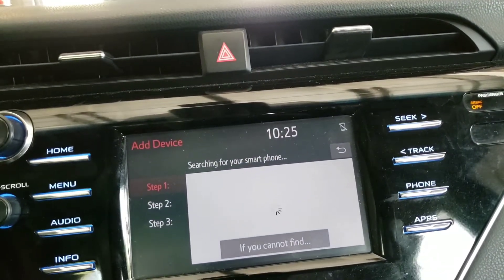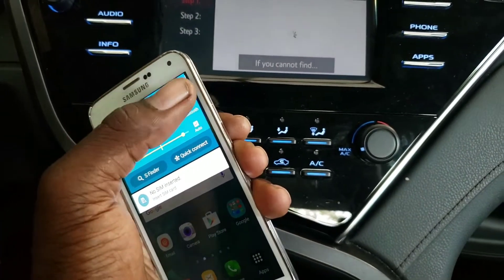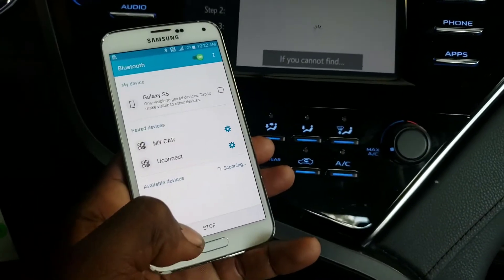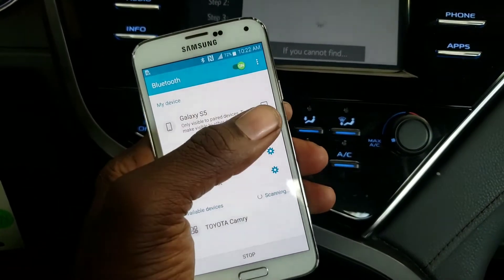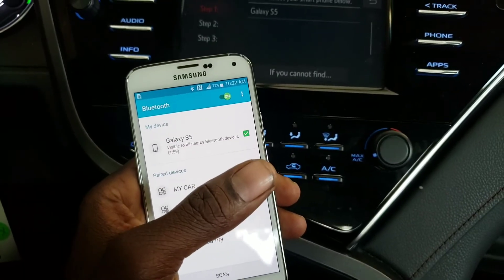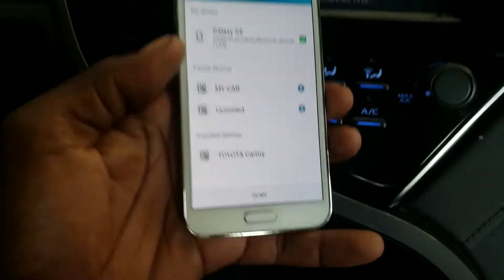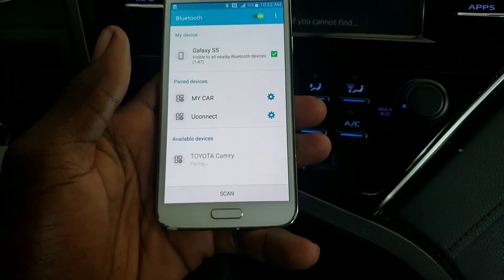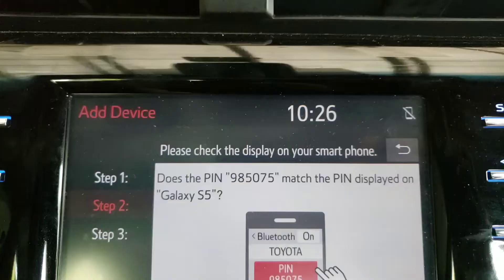The car is going to search for your phone, so you want to get your phone and go to Bluetooth settings. Scan for the car and make your device visible to other devices. It finds the Galaxy S5, and I also find the Camry right here, so you can select the Camry from your phone.